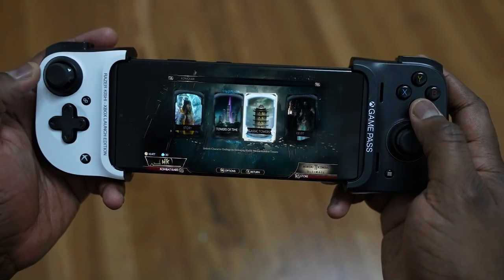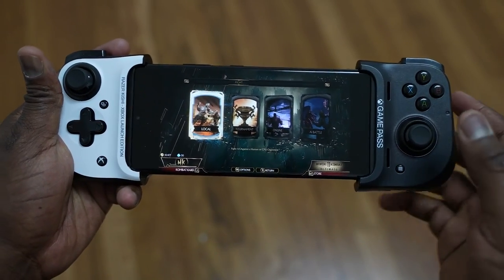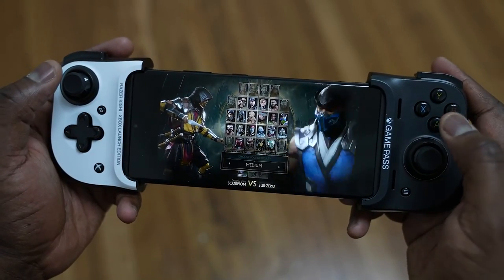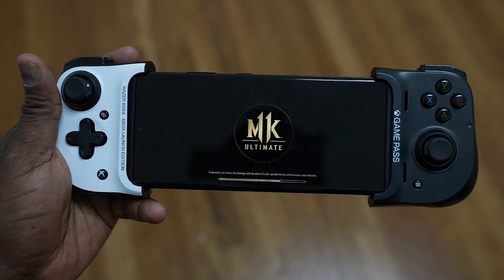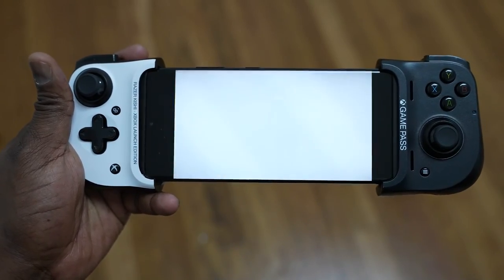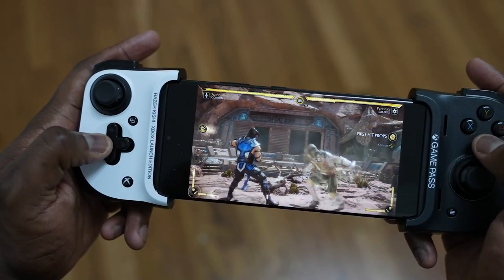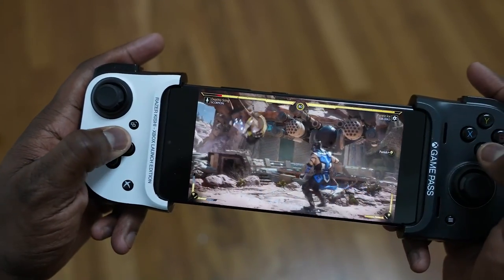What a lot of people have noticed with Stadia is that it has improved over time, especially with connectivity. I have gigabit internet at home, and you can see how smooth it is going through the options, selecting my fighter, then selecting an opponent — Sub-Zero this time. With both Stadia and Luna, you can jump right into gameplay with no load times like you have with Xbox Game Pass, and it feels pretty smooth and fast.